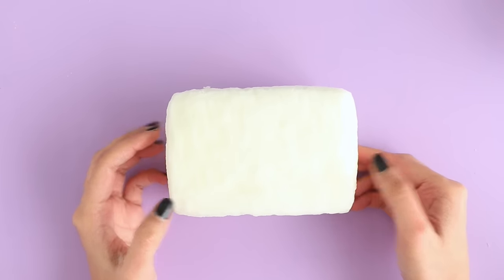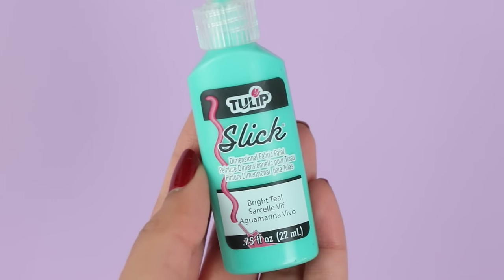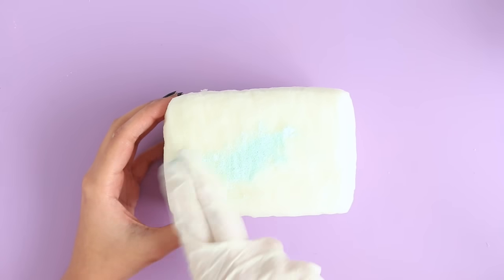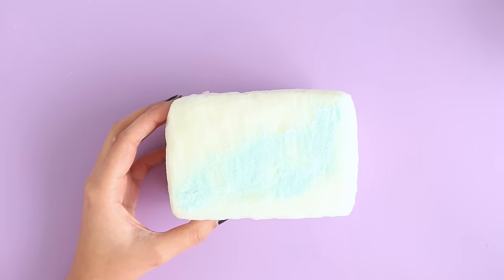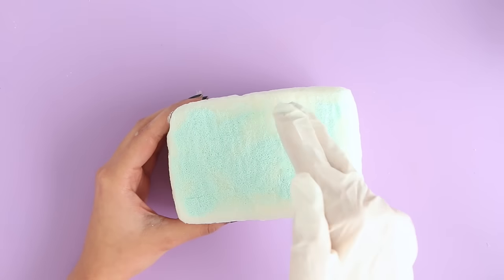To give the toaster some color I'm going to use fabric paint. I did mix in a lot of white fabric paint into this bright teal color so that it would be more of a pastel. The easiest way to paint the squishy is to wear a pair of gloves and do it with your fingers — that way you'll do it faster and you'll also end up using less paint, which is always good.